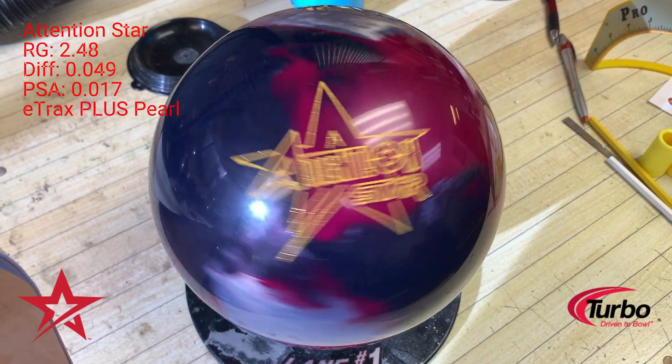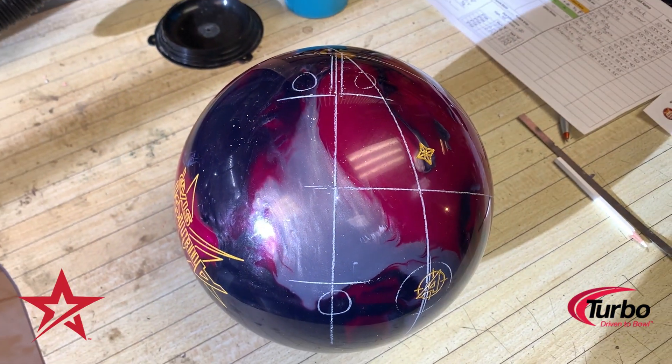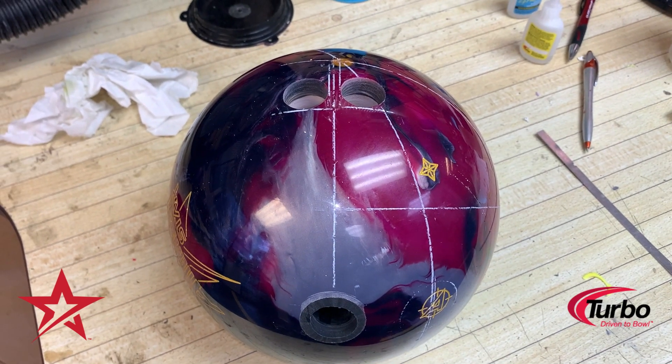Hello there, and welcome to another Vendetta Ball review. My name is David, but you can call me Donk. Today I will be reviewing the new Attention Star from Roto-Rip, due to release on February 16th. All the details on the bowling ball and everything you see in this video are going to be down in the description below.